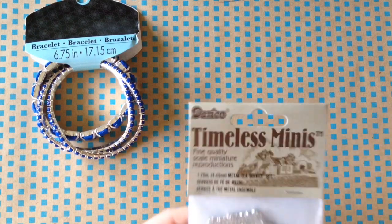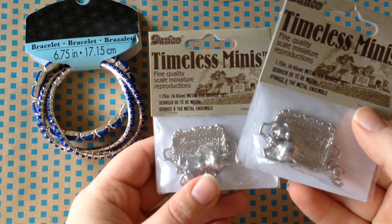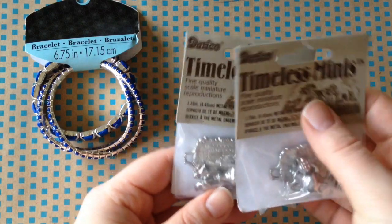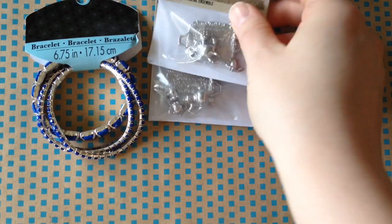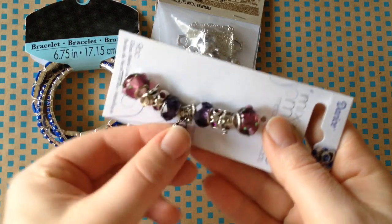I got these tiny silver tea sets. I got a few of them because I'm going to make charm bracelets out of them for Mother's Day, because all moms like tea, right? Well, if they don't, I like tea, so I'm making tea-themed bracelets.